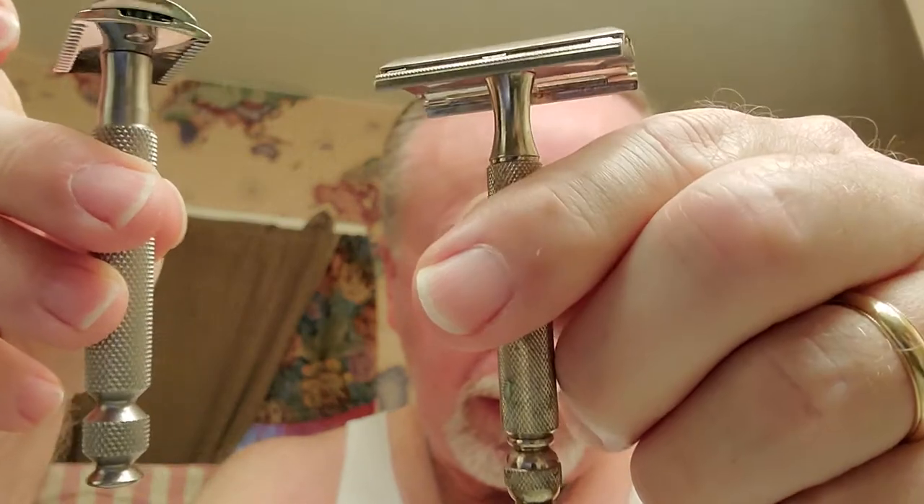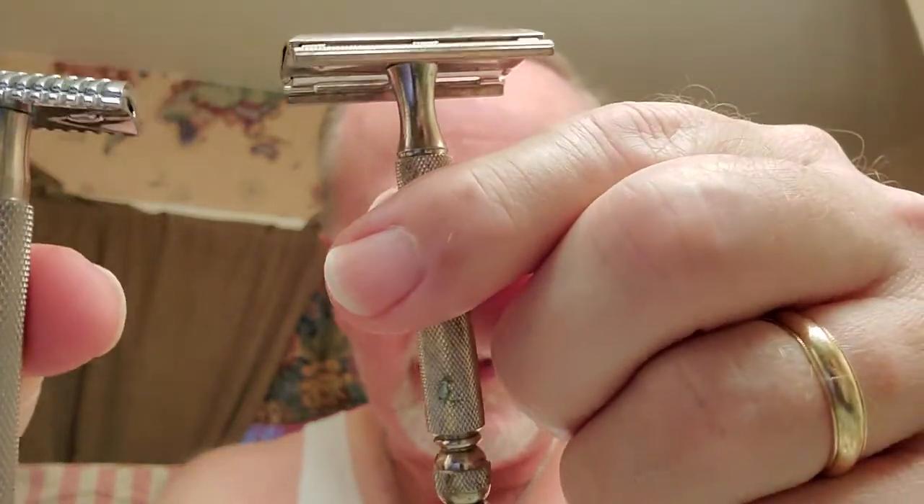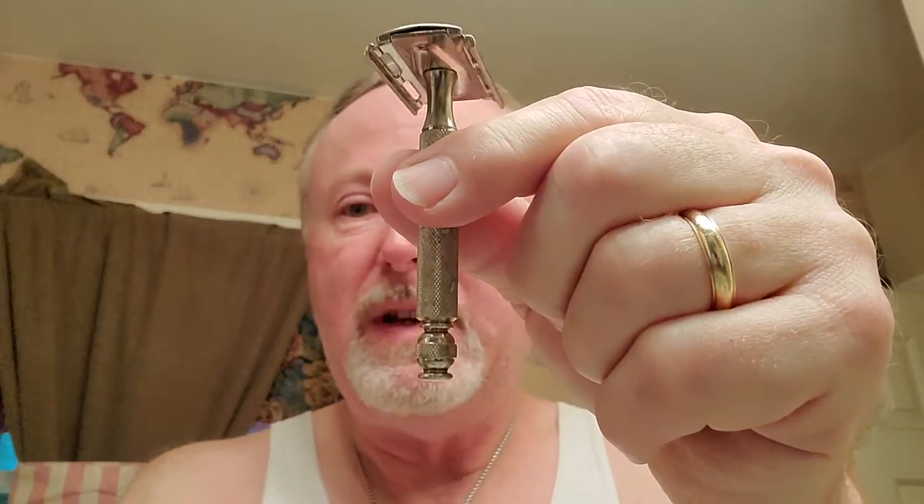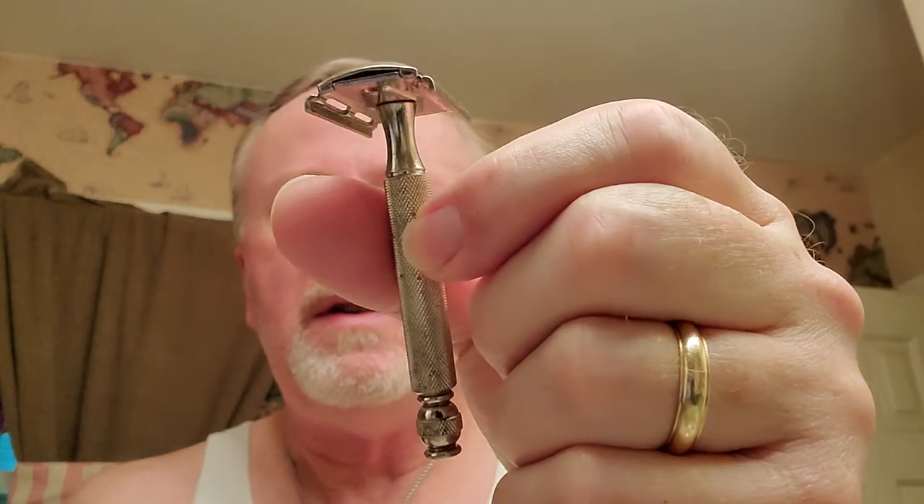Comparison-wise, one of my favorite handles is the Phoenix Artisan Accoutrements bomber handle — it's kind of the same ball end, an homage to the ball end. The heads are obviously the same width because it takes a standard DE blade, but the handle is about a half inch longer and wider — way better to grab onto. But then again, this Gillette Tech is 55 years old.